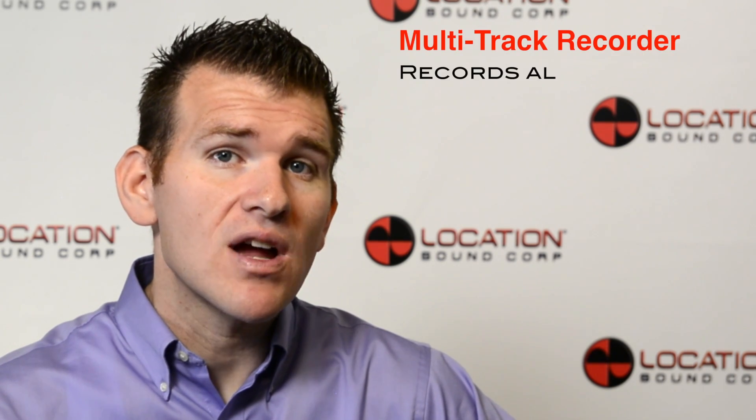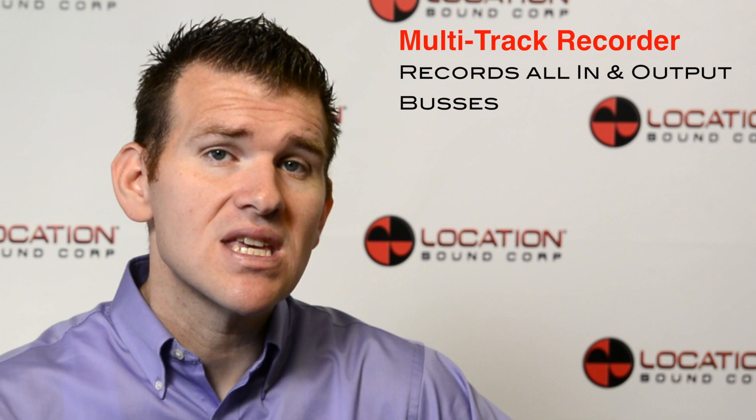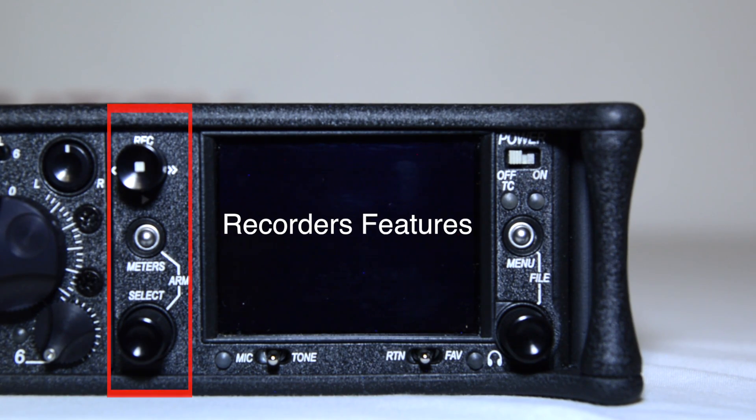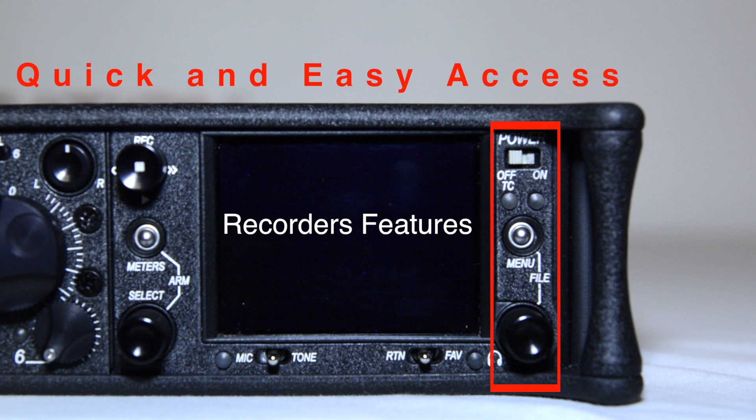The 633 has a powerful built-in multi-track recorder that records all input and output buses, giving you a total of 10 recordable tracks. All of the features of the recorder are located on the front right side panel of the 633 and are designed for quick and easy access.